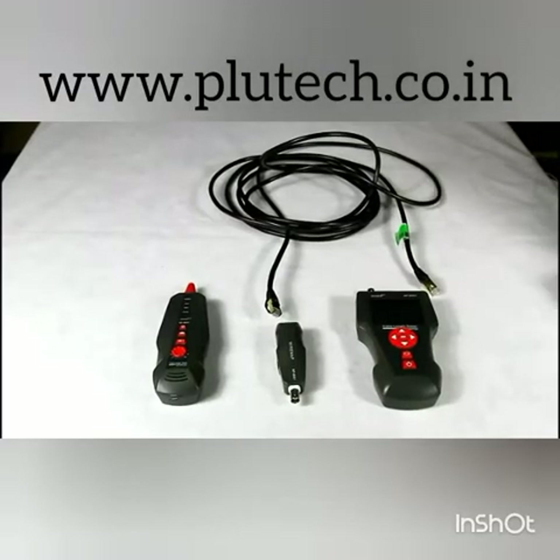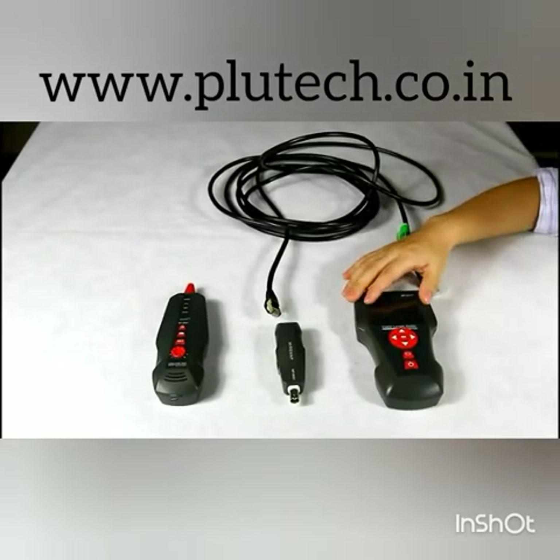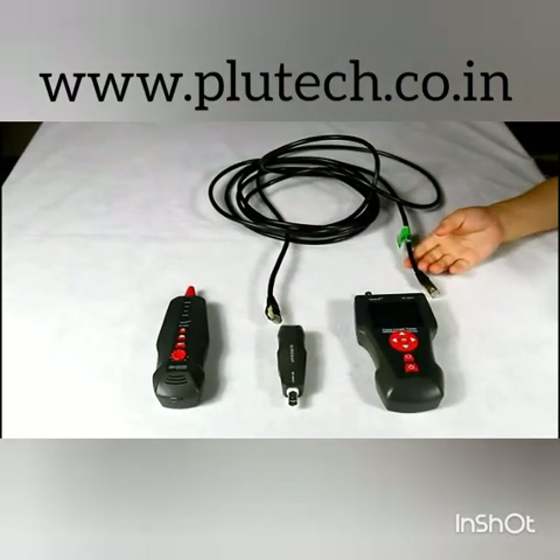Then let's enter cable continuity testing. There are 2 working modes: locally testing and remote testing. Here I'd like to demonstrate remote testing with the main tester.